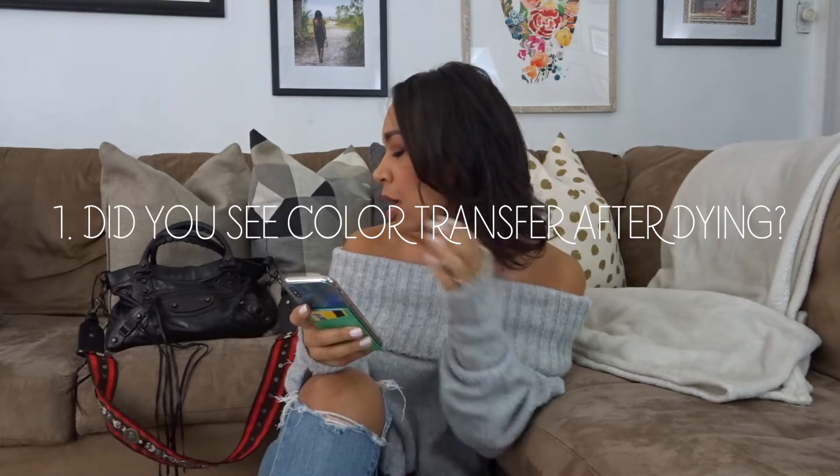I rarely take my nice handbags out in the rain — hopefully you guys are using an umbrella. I haven't had any color transfer, whether it's raining or not. The bag has held up. I believe the dye gets into the leather and stains it — it does not rub off. So no, there are no color transfers on this type of leather with this bag. I have not seen any.